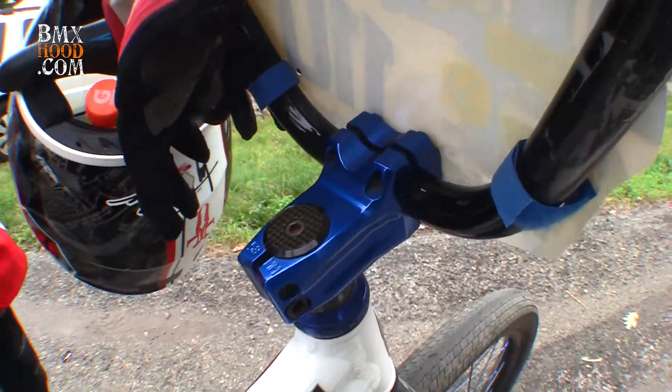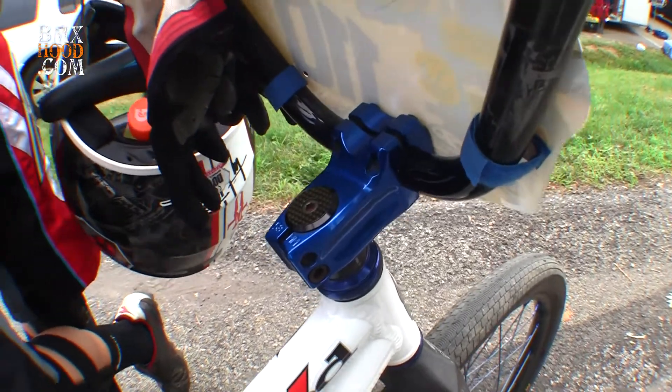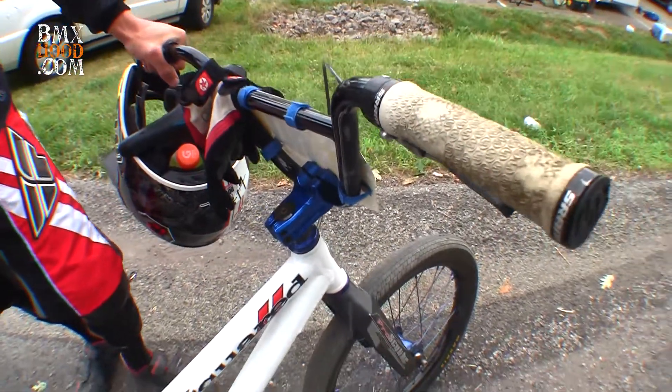Got the stem flipped to make my bars a little higher. Acoustic stem? Yeah. What, does it sound good or something? Yeah, apparently I guess. But carbon spacers — you got to keep it light. I'm liking my setup so far, feels good.